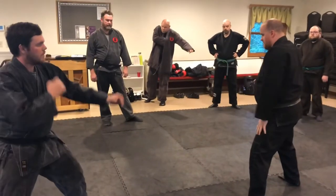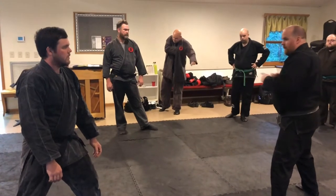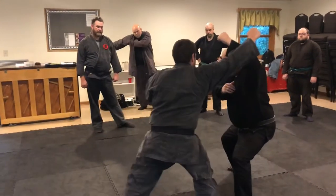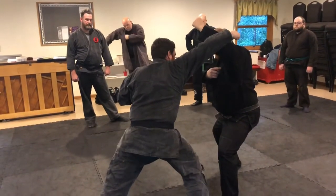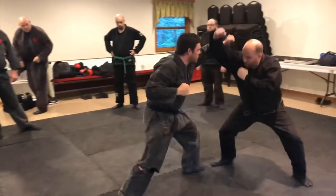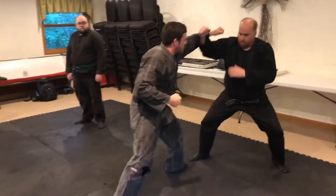First one is just uke. So reviewing uke for kind of a looping type punch — dropping and making sure it's solid. If you can press, try to press on my face, it shouldn't take any strength. So one, two, three, so on and so forth.